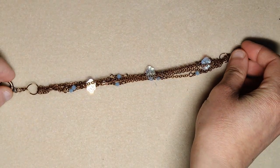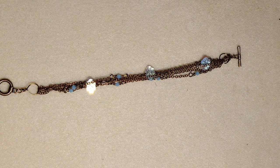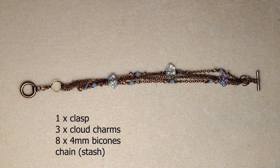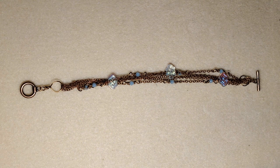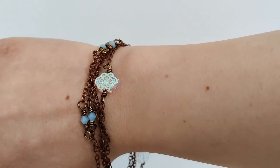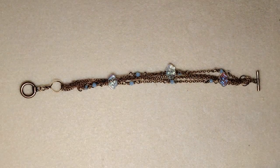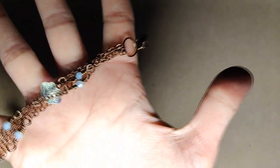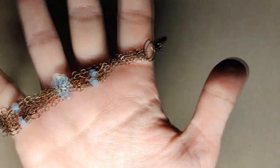I did another bracelet this time using the clouds and the bicones. I thought the clouds were very cute but I found them difficult to incorporate into a project. This project was inspired by thunder holes, but I felt that the bicones would make it simpler and daintier. I really liked how this bracelet came out - it's a five-strand design. I used my own chain and there is a pattern with the bicones, the clouds, and just an empty chain.